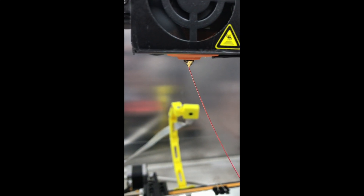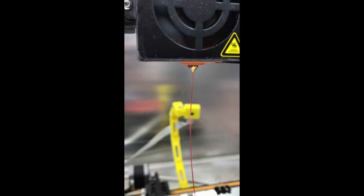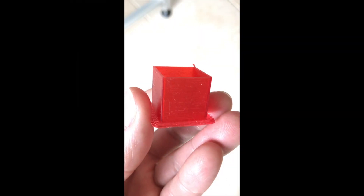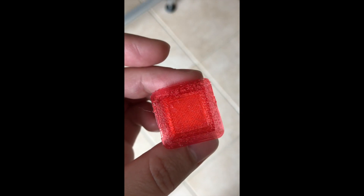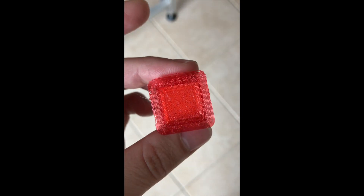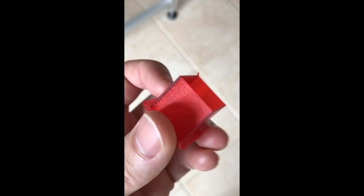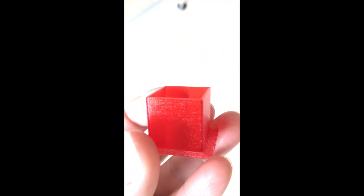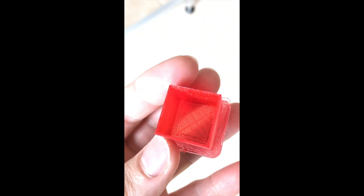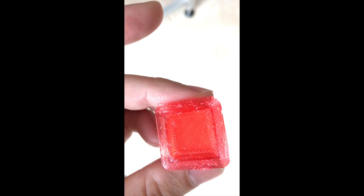This definitely works. Here's the first calibration cube — that was with filament that was definitely wet; the bottom is particularly rough. And the next cube with the filament dryer on is still not perfect, but significantly better. You can see the bottom is pretty clear compared to the other one.